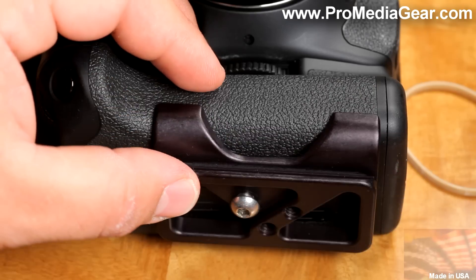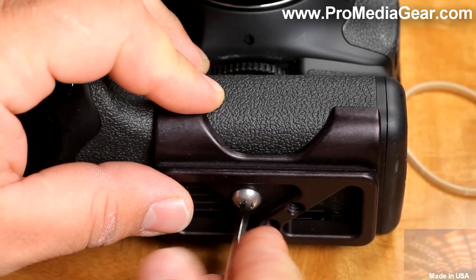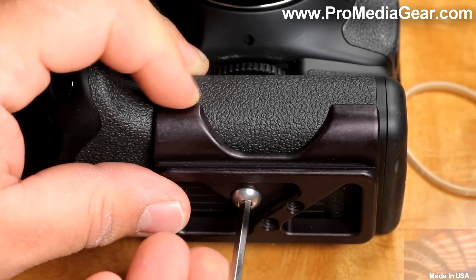To install the plate, simply align the mounting screw with the camera mounting thread. Use the included hardware to tighten securely. Once the screw is secure, it will be impossible to twist the plate.